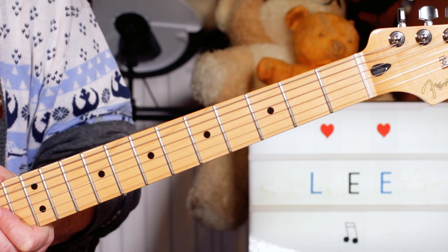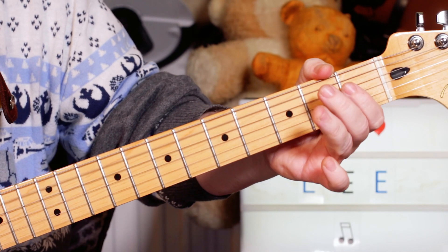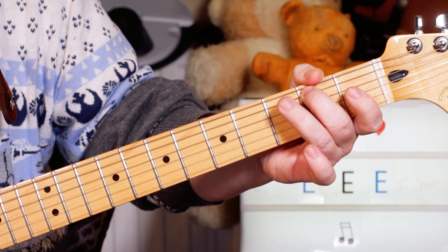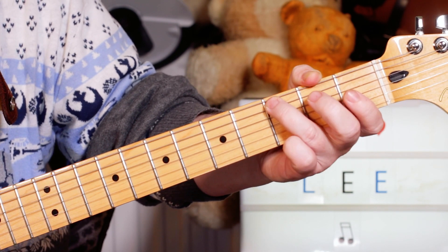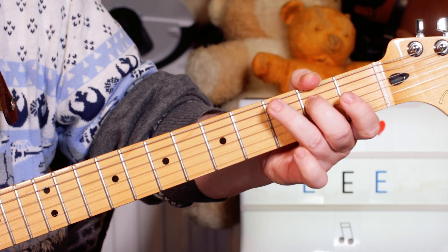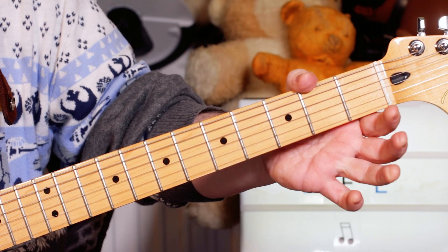So we'll take a look at the second guitar part next. We'll start with G, A, B - three, open two on the E and A strings. And then we're into the C chord. So I'm playing C, E, G, E, D, C, E, G, E. So that's three on A, to two on D, three on E, back to two on D, open D.